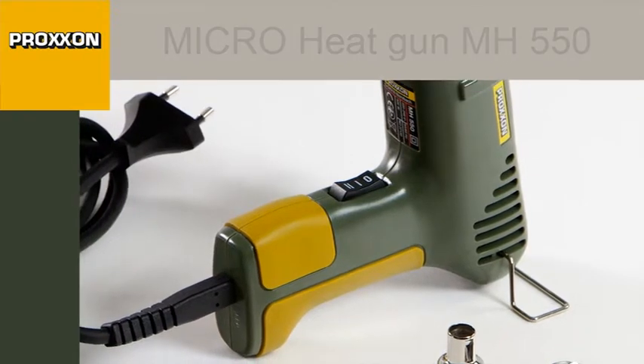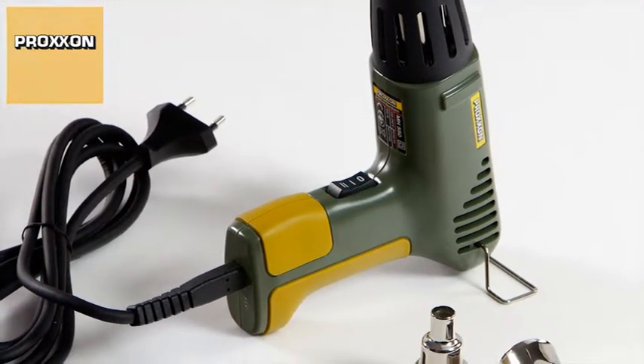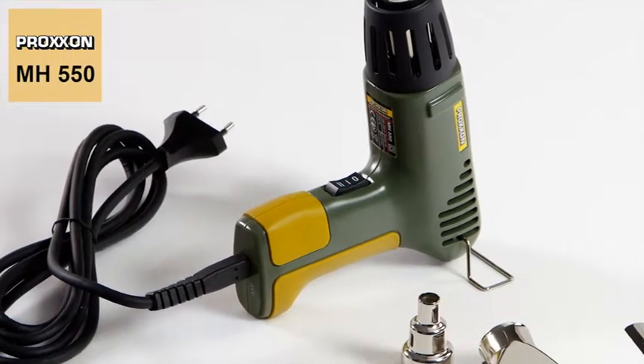Our MH550 micro heat gun — only good for producing hot air, but that's exactly why no household or workshop wants to be without it.